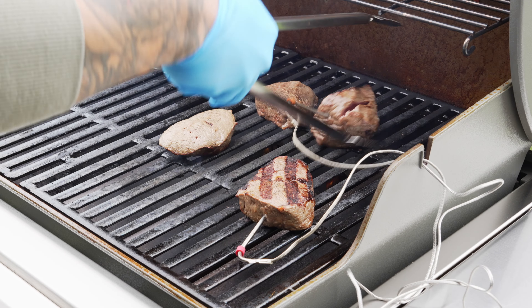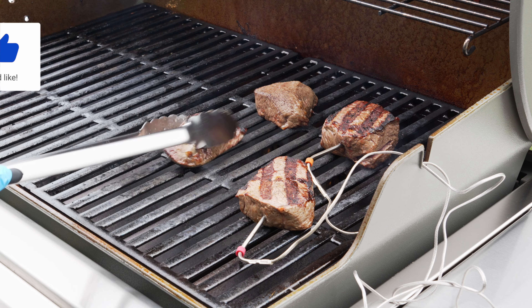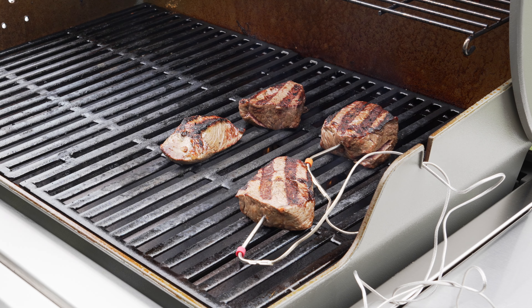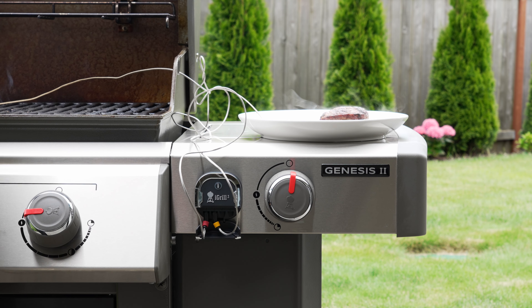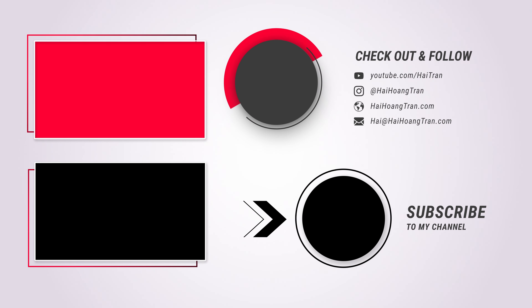If this video has helped you out, I'd appreciate it if you can give the video a thumbs up, share it around, and comment down below with any thoughts or questions you may have. Don't forget to subscribe to this channel for more content. And if you want to further support my work, consider hitting the join button down below to become a member of this channel or becoming a patron on Patreon. Thanks a lot for watching and I'll see you in the next one.